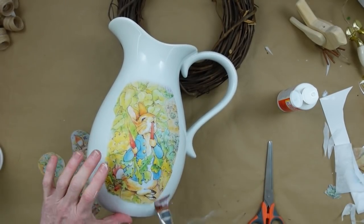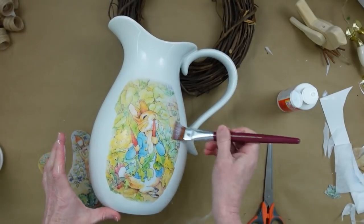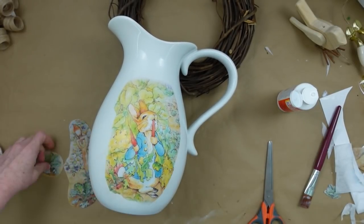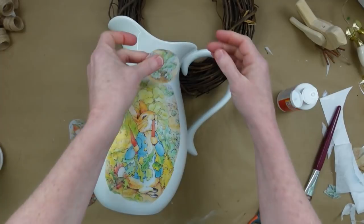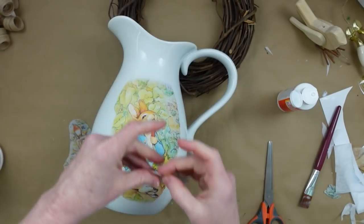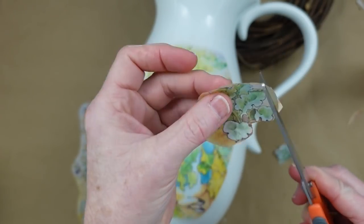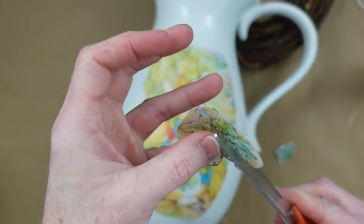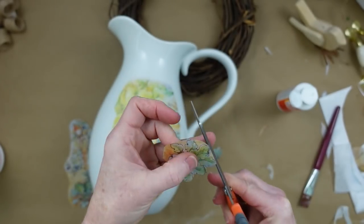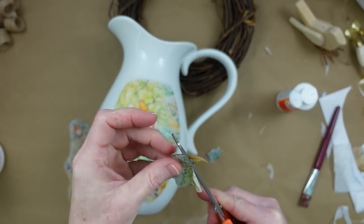I'm smoothing it out with my fingers to make sure I don't tear it. I do have some glue on my fingers — that way I don't have dry fingers on that wet paper and tear it. Then I decide to add some of these pieces of greens up at the top of the picture to extend the color, because in our inspiration piece they do have little bits and pieces throughout.